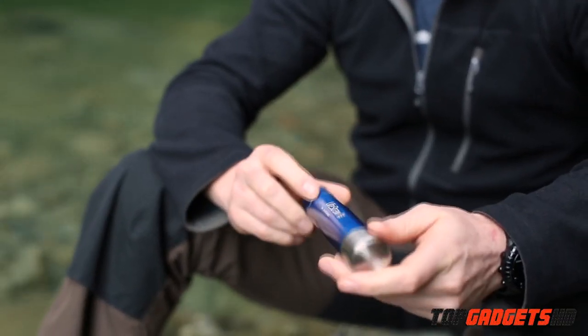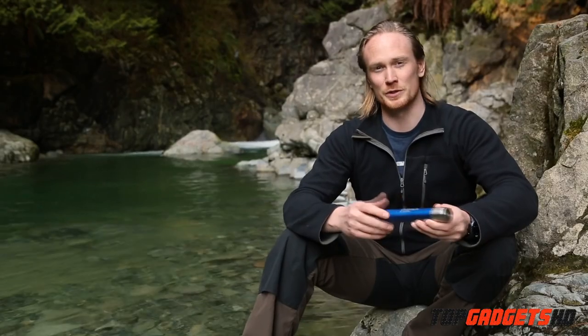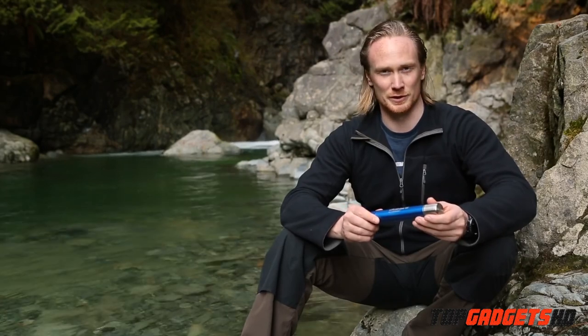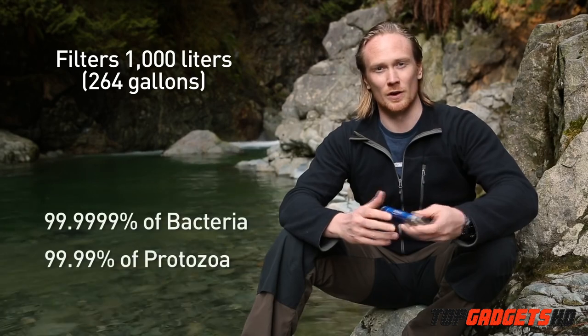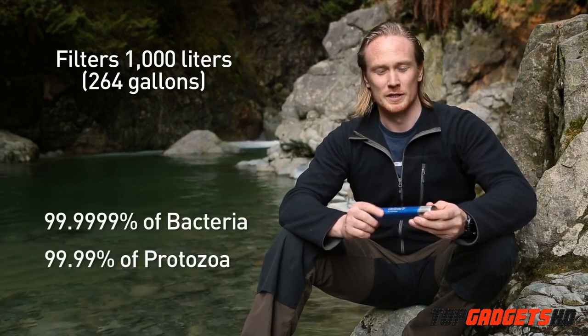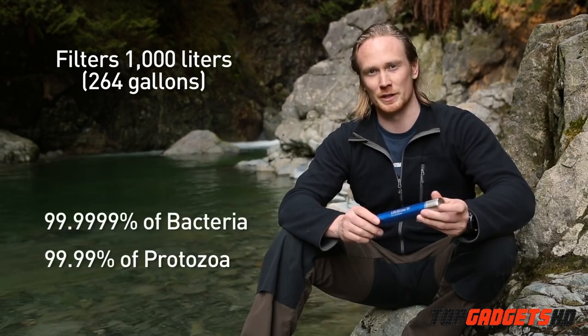The second stage of the filtration process is the encapsulated 0.2 micron hollow fiber membrane filter. This filters 1,000 liters — that's 264 gallons — and removes virtually all bacteria and protozoa from water, including Giardia, E. coli, Cryptosporidium, and Salmonella.